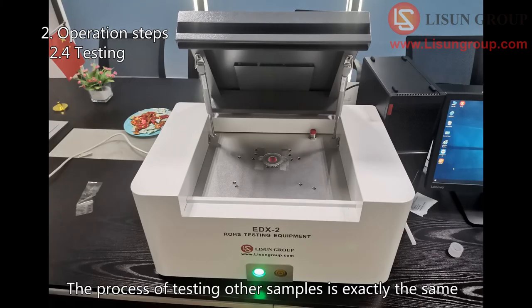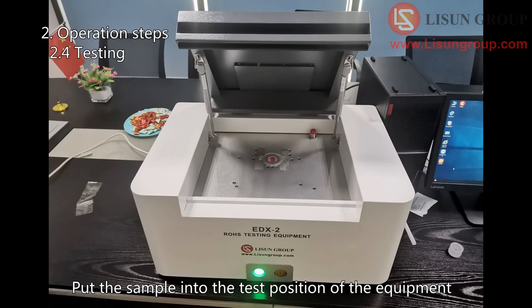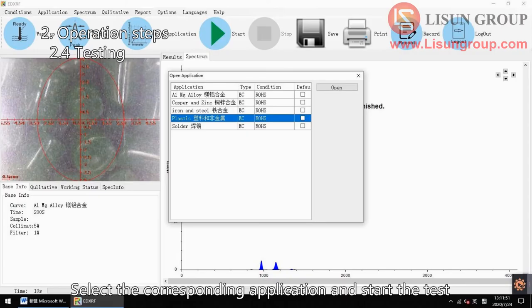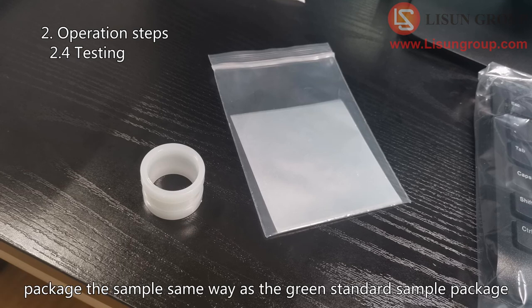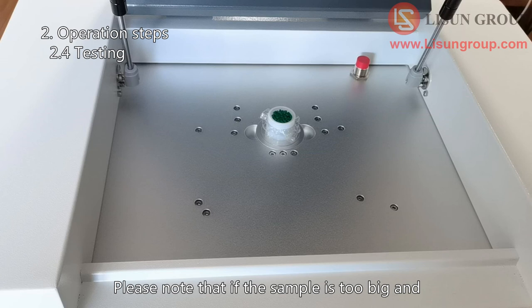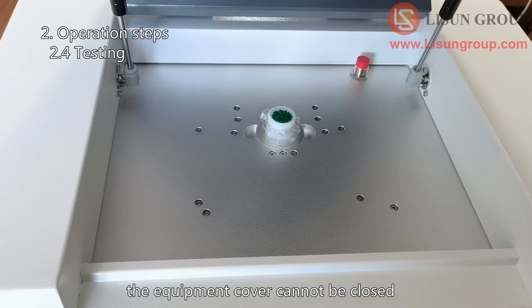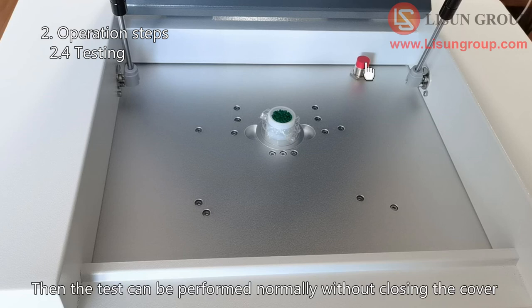The process of testing other samples is exactly the same as testing the standard sample package. Put the sample into the test position of the equipment and select the corresponding application to start the test. If the sample is particles or liquid, please use the sample cup and test film to package the sample the same way as the green standard sample package. Please note that if the sample is too big and the equipment cover cannot be closed, you can put a coin on the sensor switch — then the test can be performed normally without closing the cover.